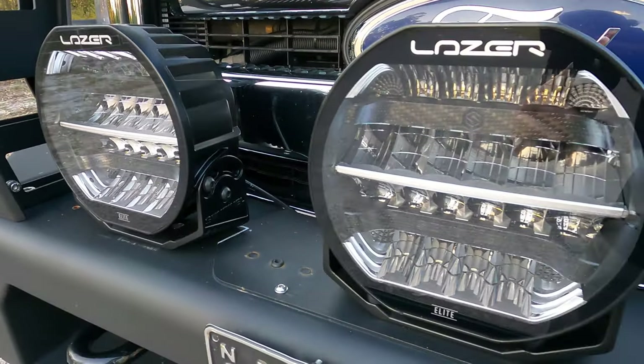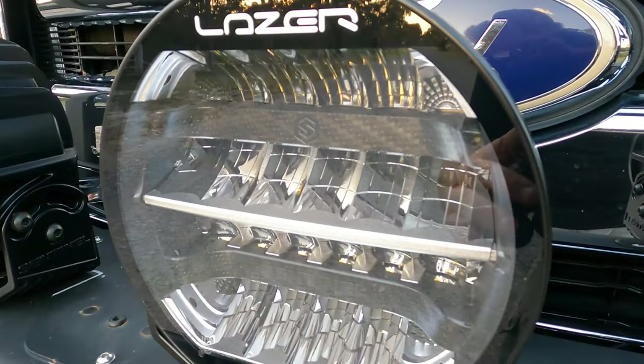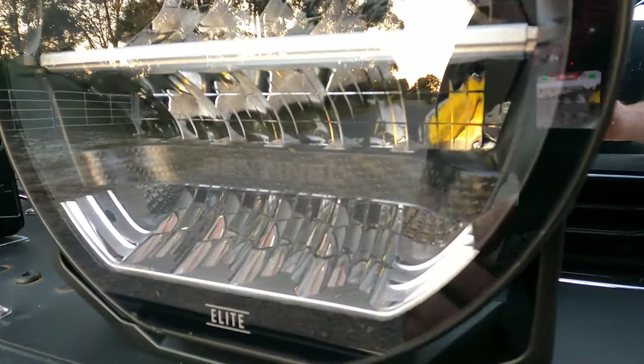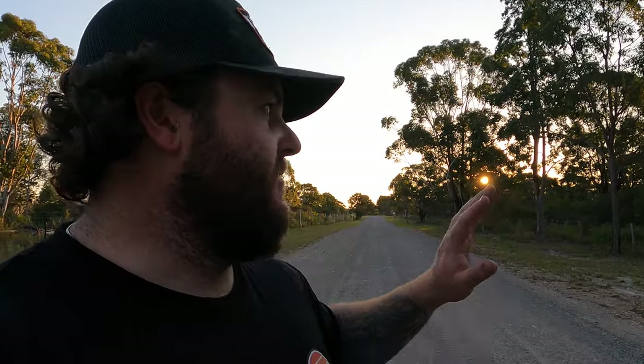Aren't they just the sickest light you have ever seen? There's a carbon fibre centrepiece in there with a ridge bar across the front, 'Sentinel' written down at the bottom, and you can see the LEDs reflecting back. I'm waiting for it to get dark so I can do some tests for these lights — I'm pretty excited to see how they go.